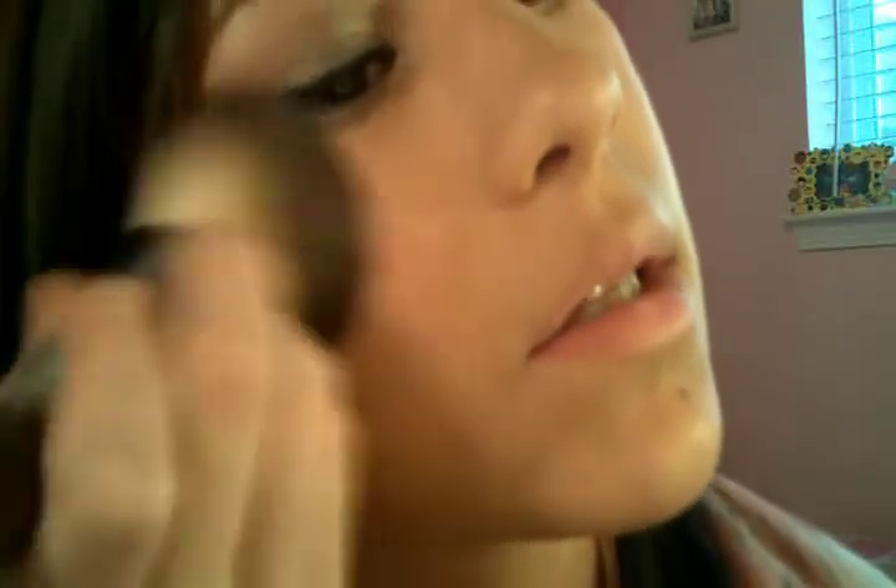And now for blush, I'm just going to take a blush brush like this, and I'm going to use my Wonder Woman MAC, it's called Mighty Aphrodite, and the lighter color is going to go on top while the darker color is going to be at the bottom.